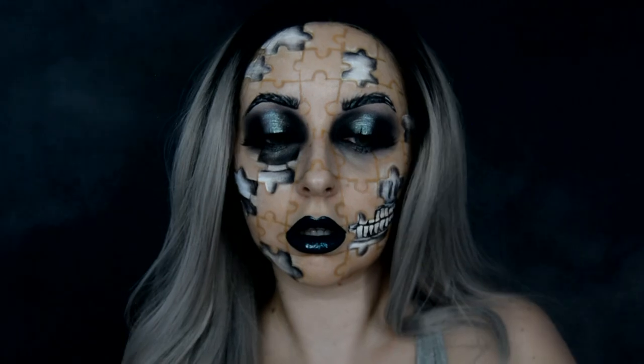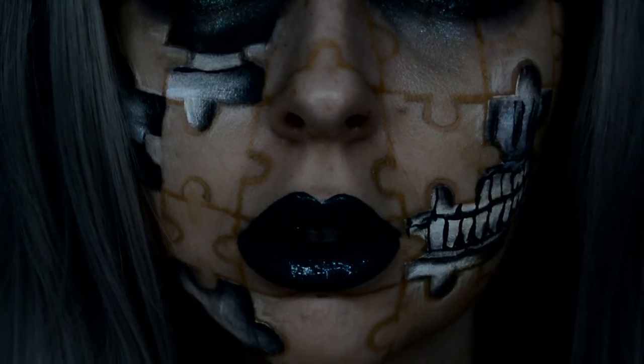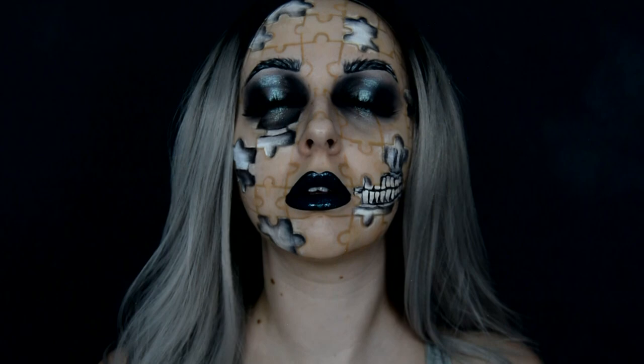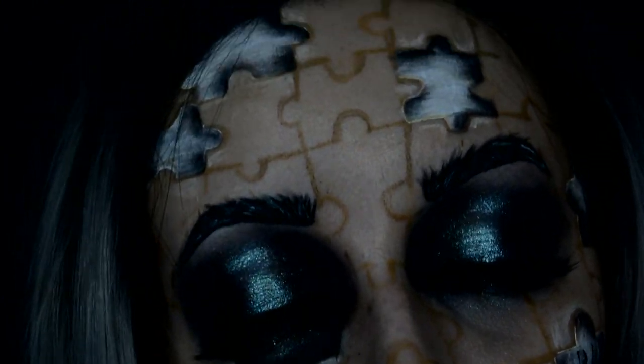Do you see the heart that I'm setting free? Does the beat take you over, you just can't breathe? Do you feel your bones start to shake? Do you feel the earthquake?